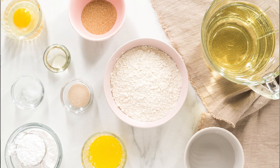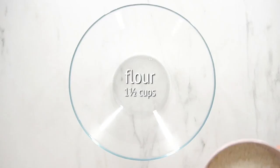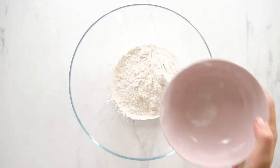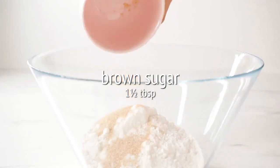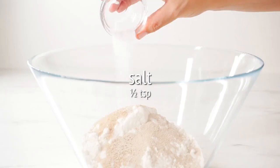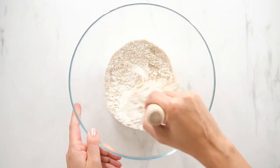To get started, make sure you measure and prep all of your ingredients. Then, in a large bowl, add flour, brown sugar, instant yeast, and salt. Then whisk all of that together.